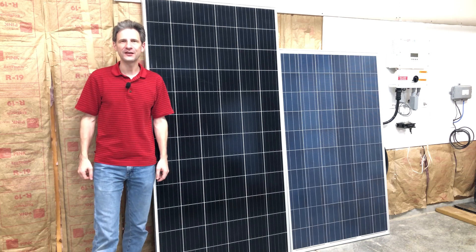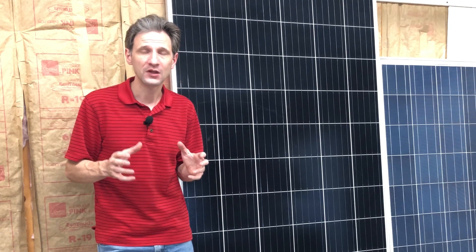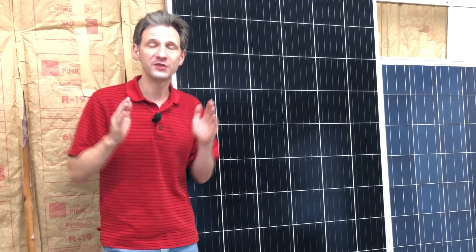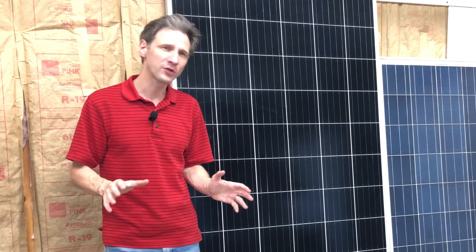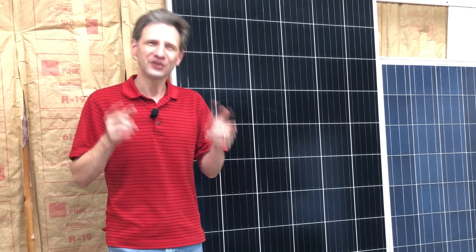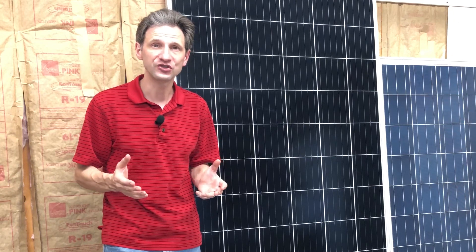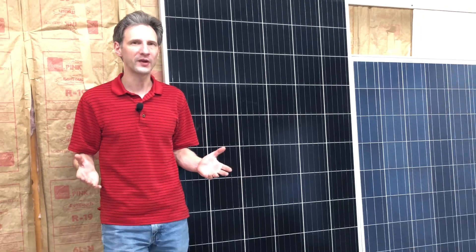Welcome back to Projects with Everyday Dave. When I built my solar array, I tried to do it as efficiently as possible — I wanted my payback period to be as short as possible. I did all the work myself and saved over $10,000 in the process. But some of you left comments on my video that it could have been done even cheaper if I had gone with used solar panels.